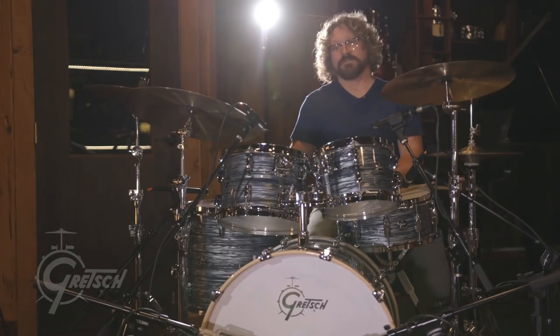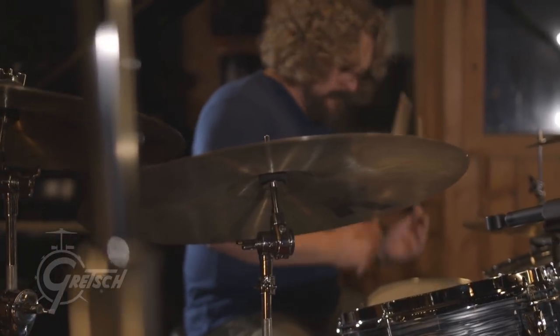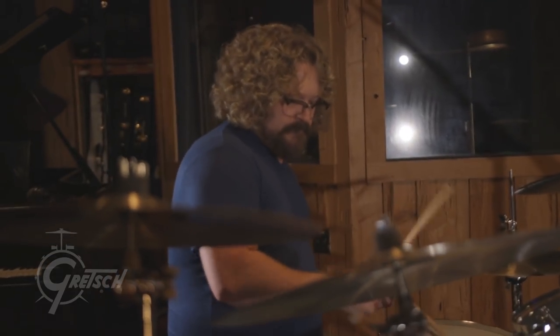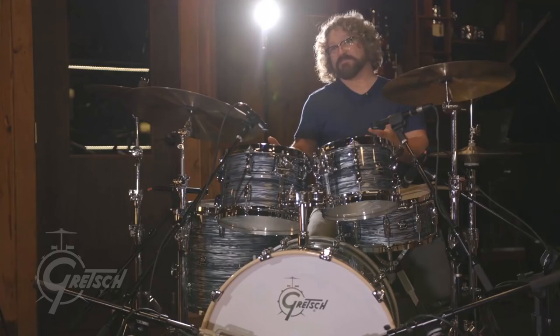You can send this out on the road right now and people will be happy with it the whole tour. Never have a problem out of it. Sonically, it sounds amazing. Playing-wise, it feels amazing. The nitron finish looks incredible. Why wouldn't you want this drum kit on the road?